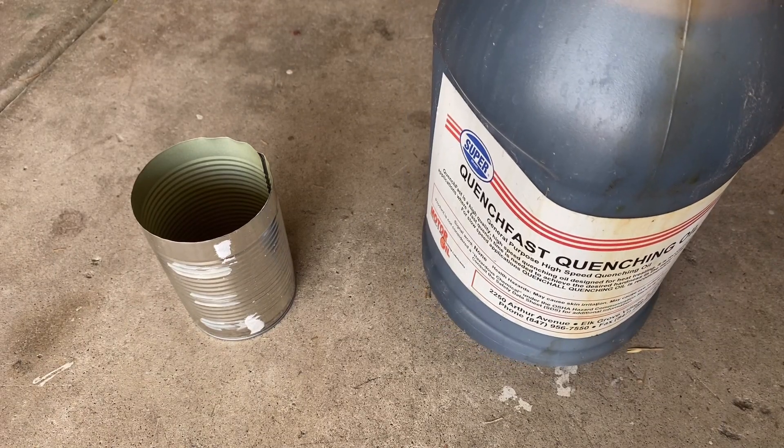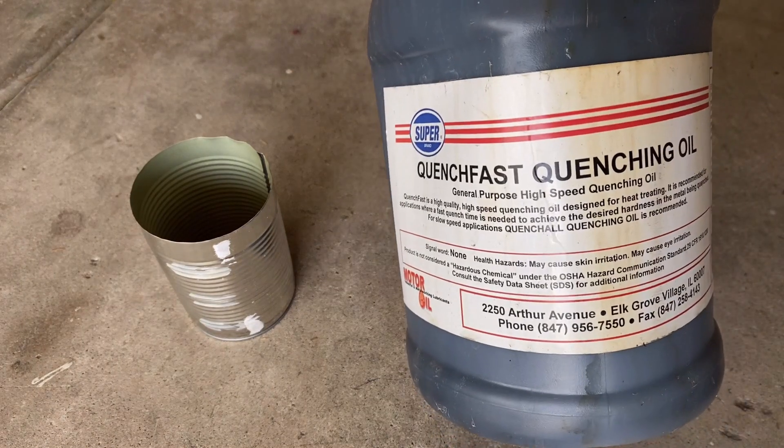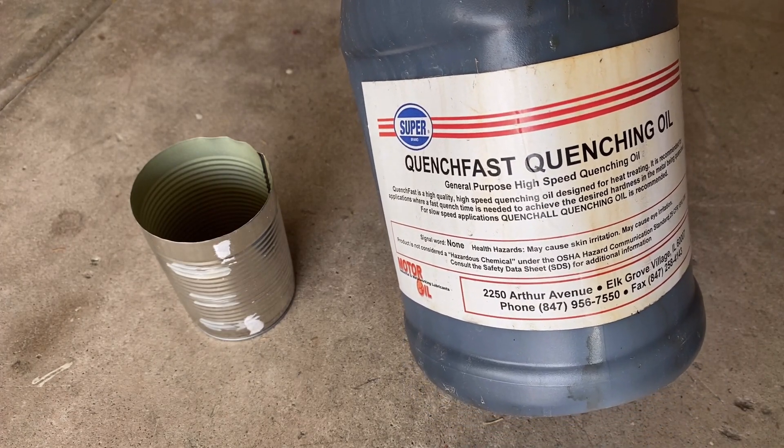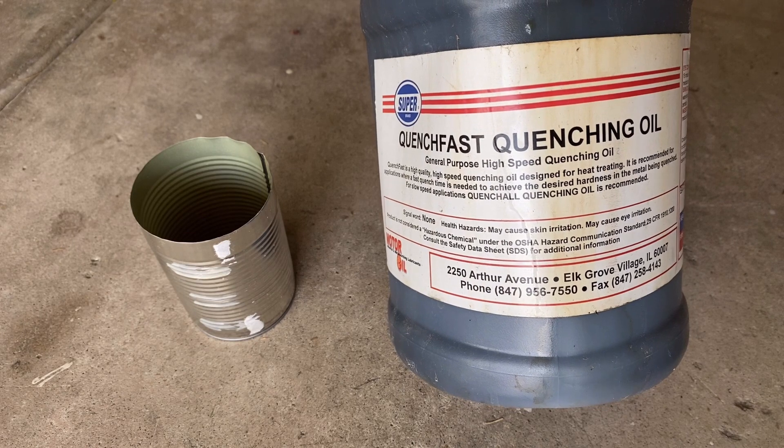This is part two of my making a backbore reamer video series, and this is going to be about hardening the mandrel that we're going to make the reamer out of.